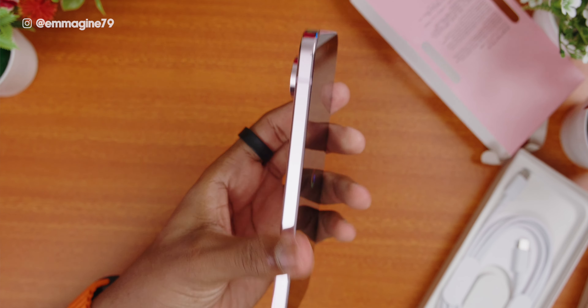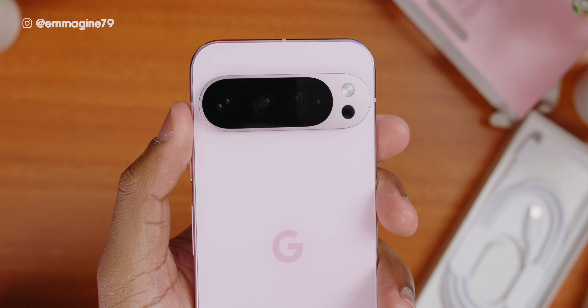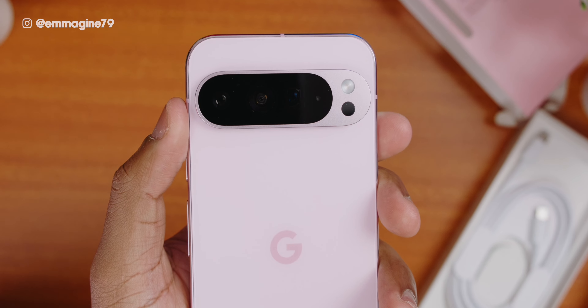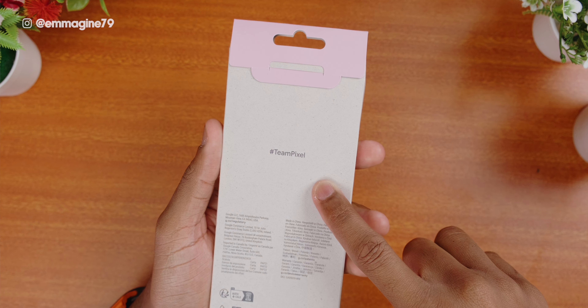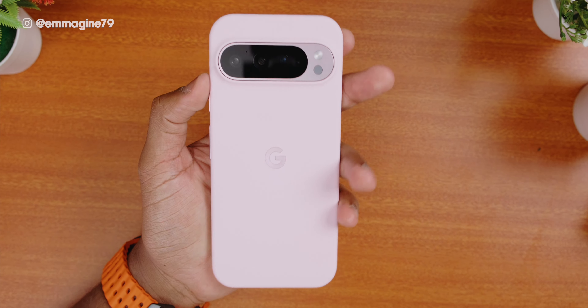Right away, the phone feels very solid in the hand. And of course, we can't forget the massive camera bump at the back, where it houses three cameras and a flash here on the Pro XL. I also have the official matching Pixel case here with a Google logo on the front and #TeamPixel on the back. Putting the phone in is as simple as sliding it in — it fits like a glove.